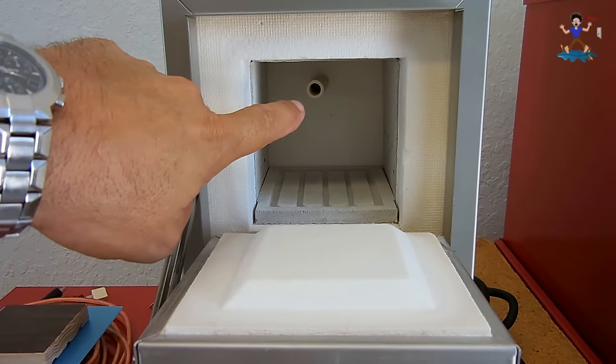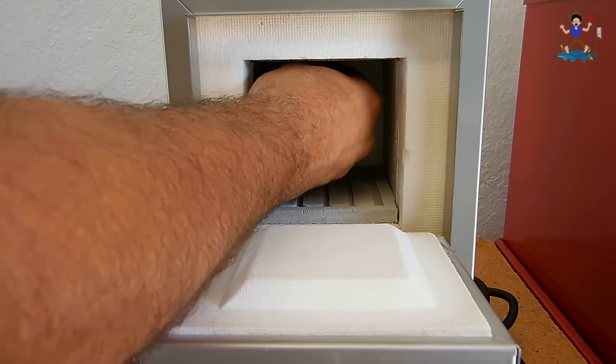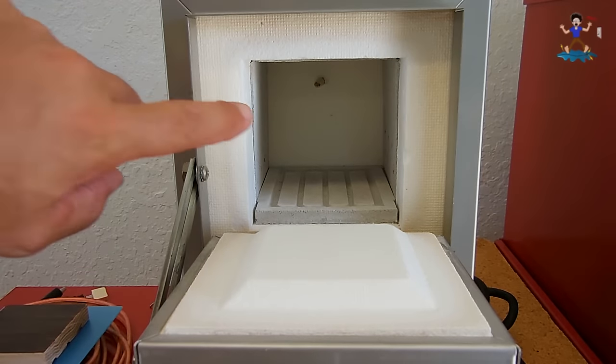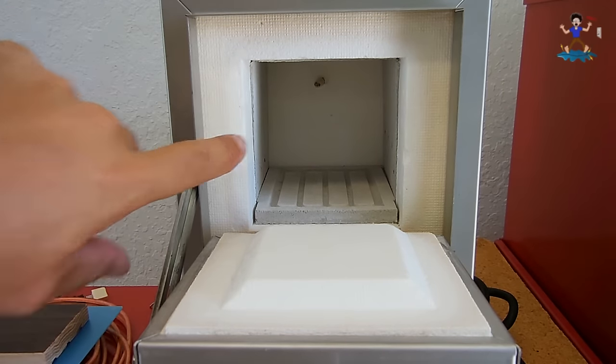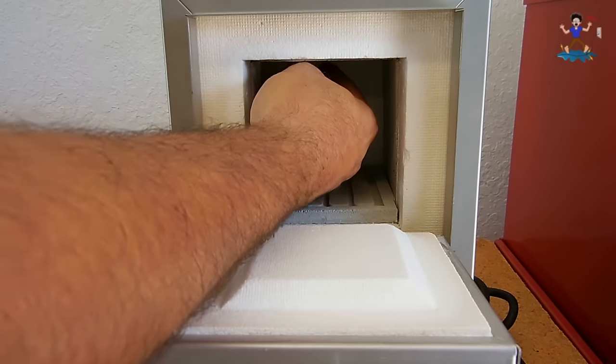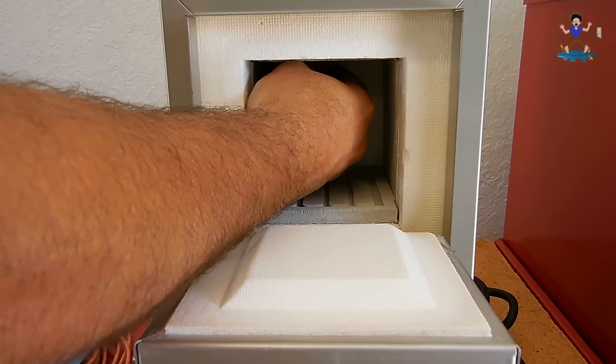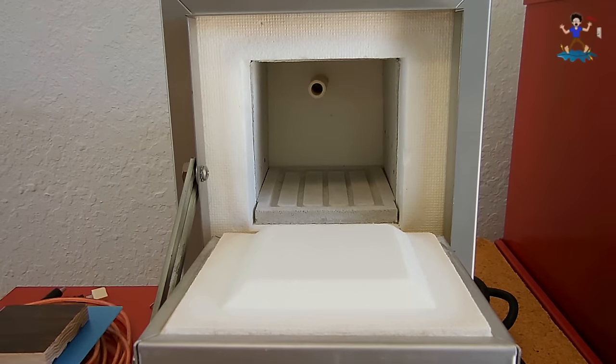Way in the back you see that tube right there — all that is is the thermocouple. We slide this off and you can see the sensor way back there on top. That senses the temperature and lets the unit know exactly when to cycle on and off. We put this back over the top.